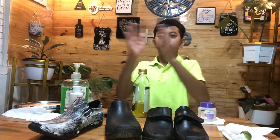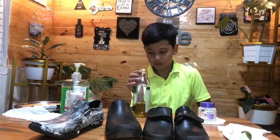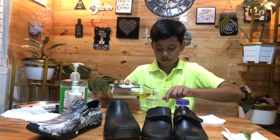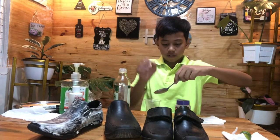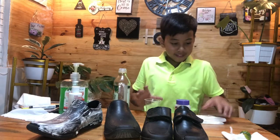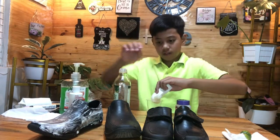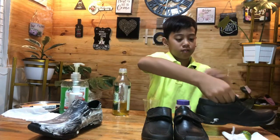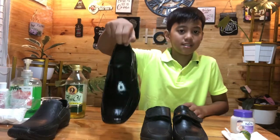First, we're cleaning the shoe. We'll be needing a disposable cup with one tablespoon of olive oil. Let's dip the cloth and apply it. This is our second finished result.